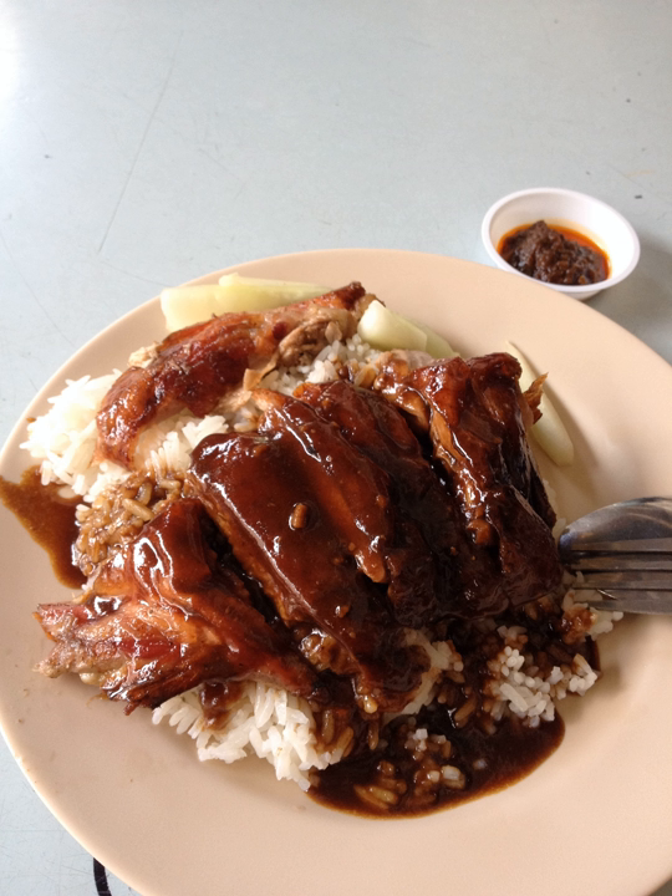Chew boneless duck rice is a similar but more refined dish. Due to the slightly tougher texture of duck, the duck is artfully deboned and sliced thinly for the convenience and ease of the diner, allowing the sauces to seep into the meat, making it a more pleasant experience overall.